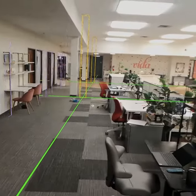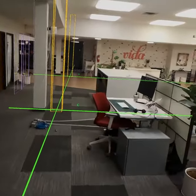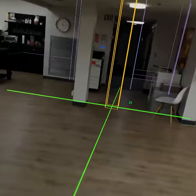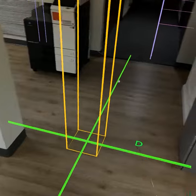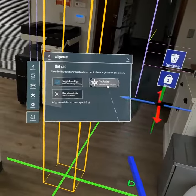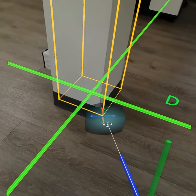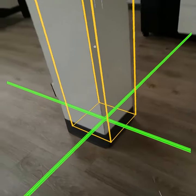Now you're going to want to walk to another spot to do a second anchor. It's good to have something that is a ways away, but still within view of your first point. That helps the precision of rotation be a lot tighter. So we're going to set anchor again and follow that same procedure. Look at it from a few angles and confirm.